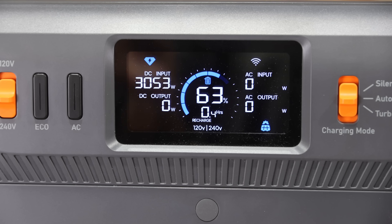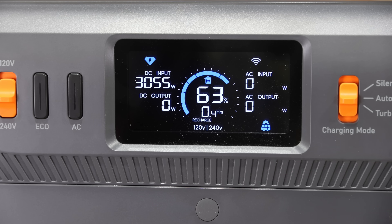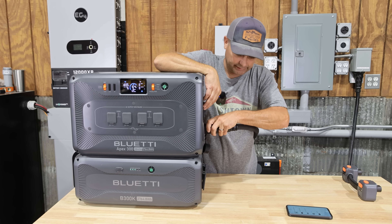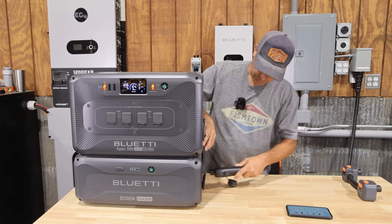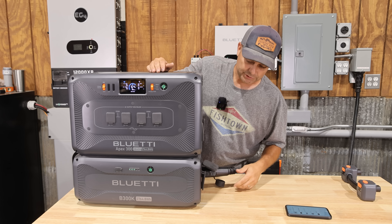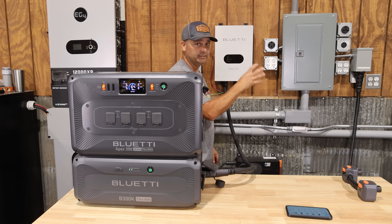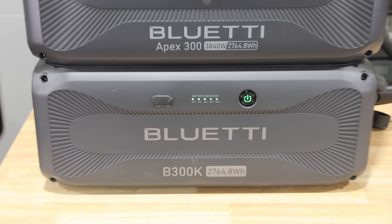The solar array I've got hooked up is about 3,600 watts, and right now we're bringing in just over 3,000 watts charging the power station. Everything is hot-swappable, so I can unplug this and use it to charge just the expansion battery — plug it directly into the expansion battery, lock it in, give it a few seconds, and it starts charging. The green light up top blinks while charging, and you can also see the LEDs on the front of the expansion batteries indicating they're charging.